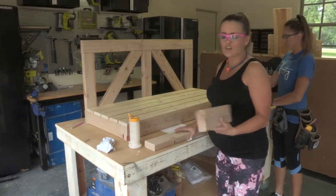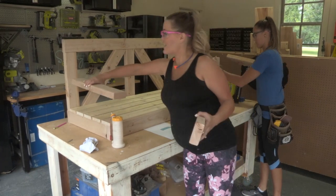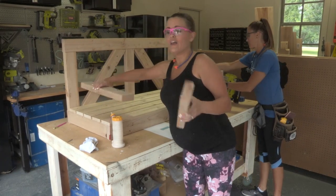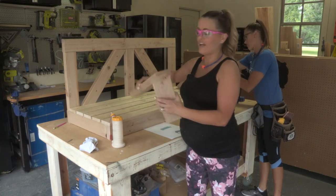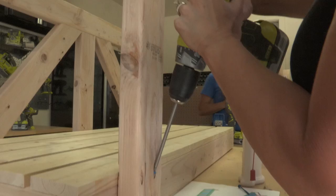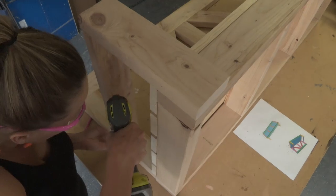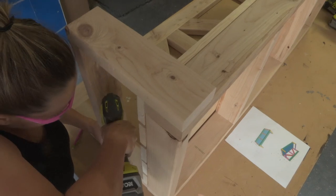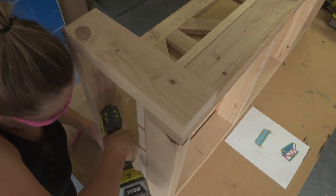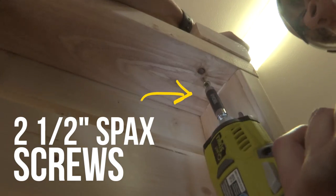The arms are made from 2x4s. We have a longer 2x4 that stretches across the arm, and our short piece connects to the front. These are connected with one and a half inch pocket holes using two and a half inch pocket hole screws. We'll mount those to the swing using pocket hole screws on the back and attach them to the base using two and a half inch screws through the base and into the arm.